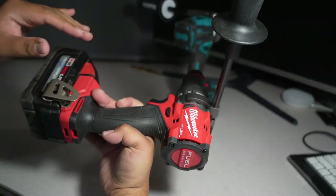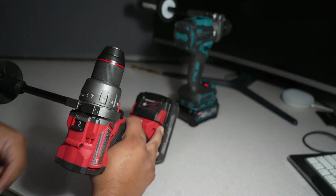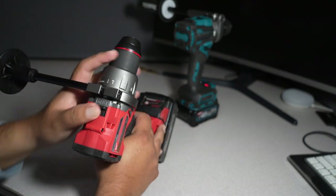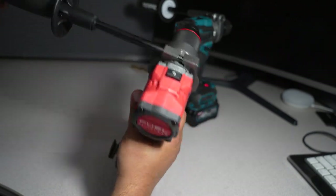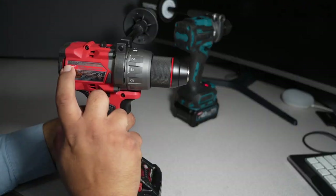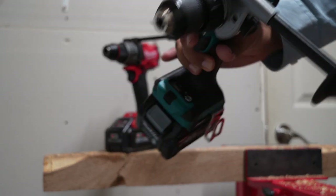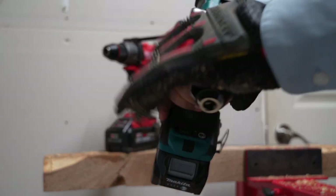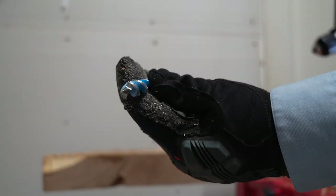We got 16 clutch settings, a drilling mode, hammer mode, and a drilling mode with a metal clutch. We have two speeds, a nice plastic and metal handle, and a 6 amp-hour lithium high-output battery. Speeds are zero to 500 and zero to 2100 RPM. We're going to be using drilling mode with a half-inch drill bit.